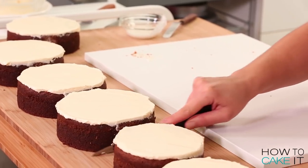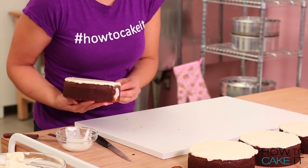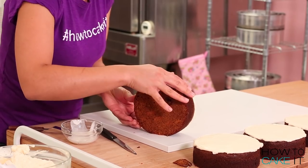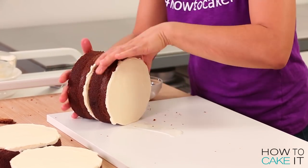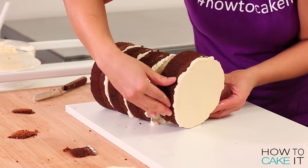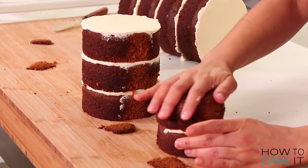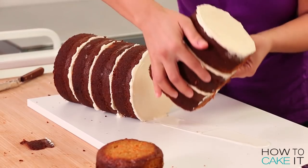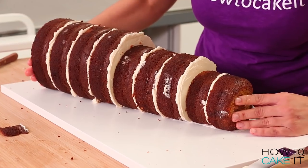I need to flip each of these cakes onto their side and start sandwiching them together. But first, I want to trim a little bit off the side of each cake because this will be the bottom and I don't want these cakes rolling away. You just want to line them all up from biggest to smallest and you can already see the giant carrot forming. You're making a carrot out of carrots — the carrot cake is made out of carrots and the giant carrot is made out of carrot cake.